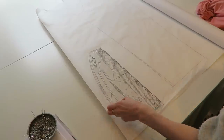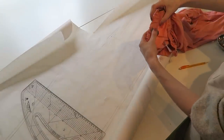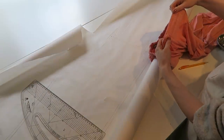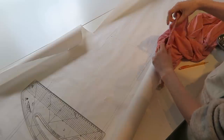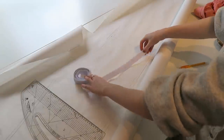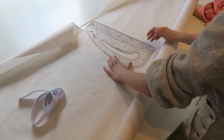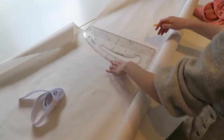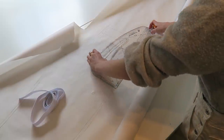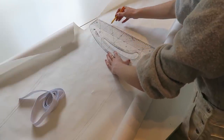I'm going to add one centimetre seam allowance to all of this. Now I need to add the length of the waistband. The waistband is just a continued section of the trouser, so I need to get my elastic, measure it, then add double and a centimetre seam allowance. So I'm going to add six centimetres onto the top here for the front, and then six centimetres for the back piece as well.